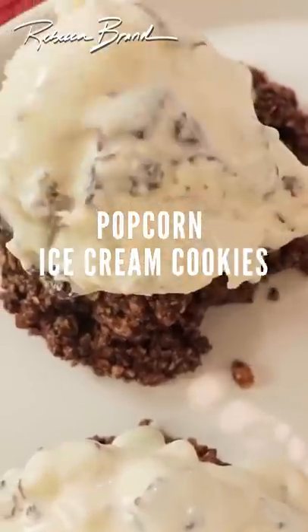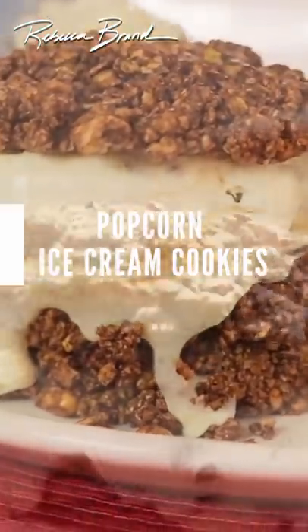Hi, I'm Rebecca Brand, and today we're making Stracciatella Ice Cream Popcorn Burgers.